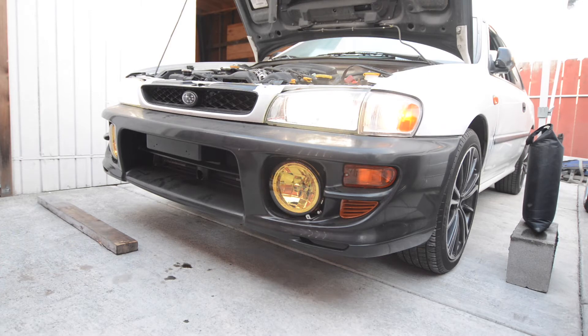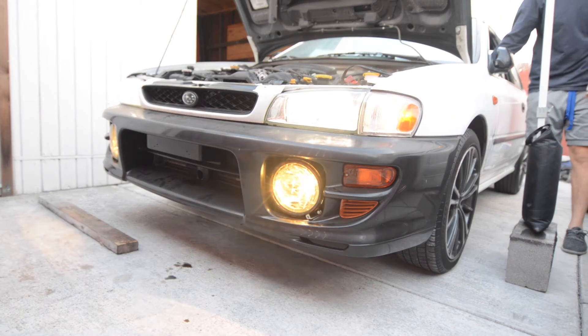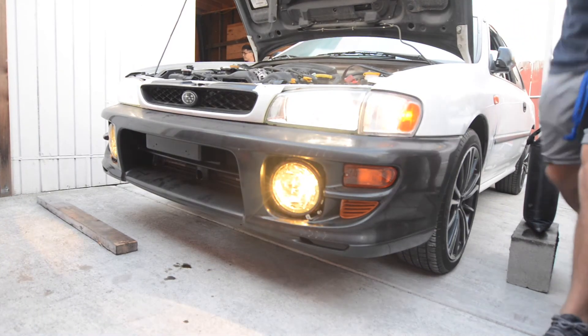After you connect the harness to the factory wiring for the fog lights near the battery tray, you should be able to get the fog lights turned on by pressing the fog light button.